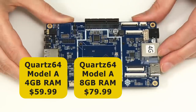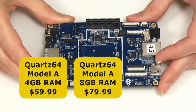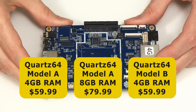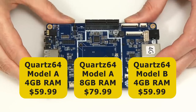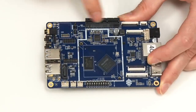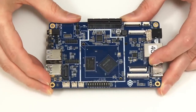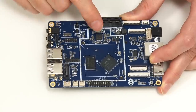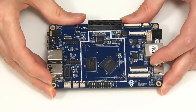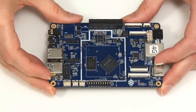There's also an 8GB version of this board that sells for $79.99, and there's a Quartz64 Model B, which also has 4GB of RAM and sells for $59.99. On the Model A, we have a SATA port and a PCIe slot, but no onboard Wi-Fi. The Model B lacks the SATA port and PCIe, but has an M.2 slot and onboard Wi-Fi. Personally, I think that makes the Model A the far more interesting board.